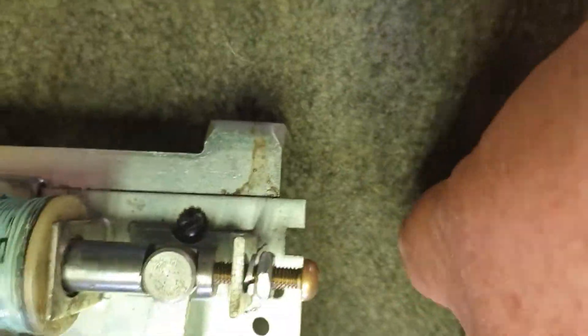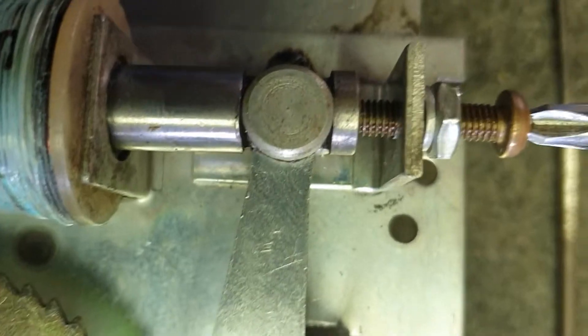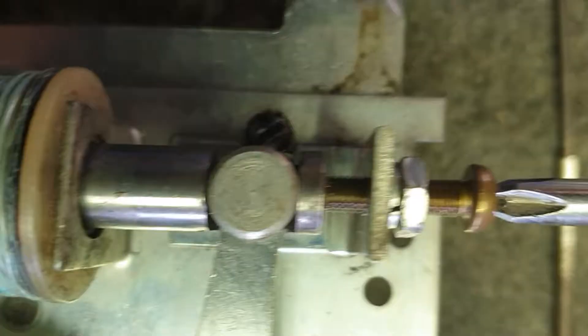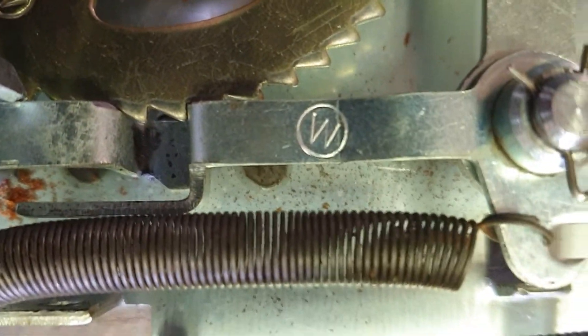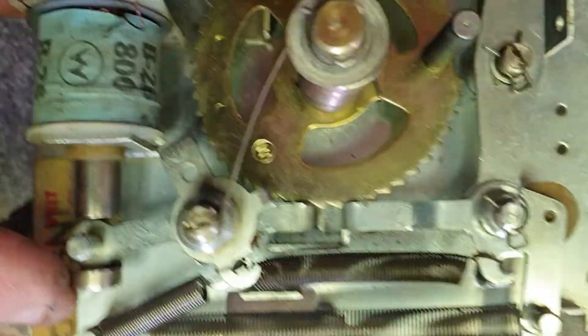All we've got to do is loosen this nut here, take a screwdriver, thrust that forward a little bit, make sure we can get a bit of clearance on that. And bang, away we go. Just set it so there is a bit of clearance — you can see the clearance is there now. Now that will work perfectly and fall back in place every time.